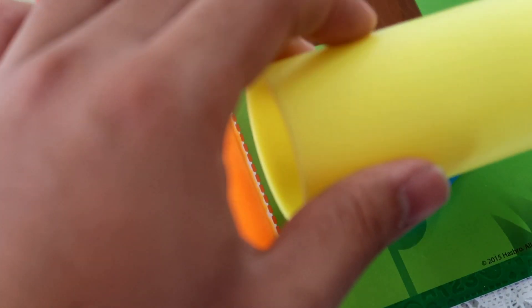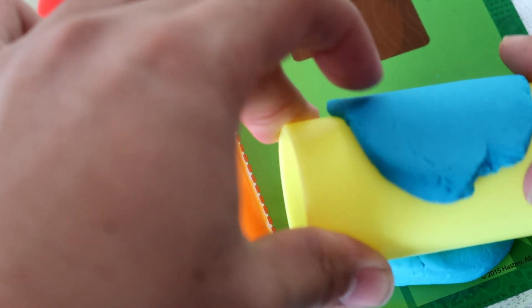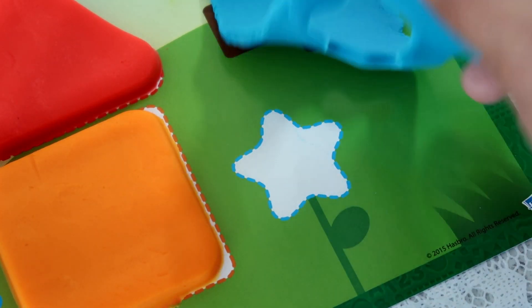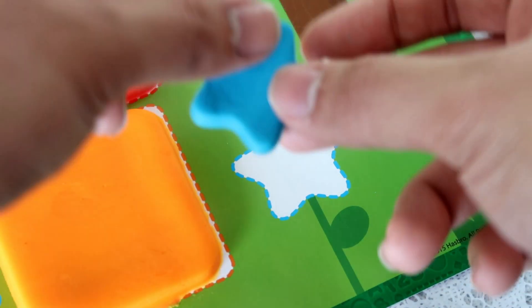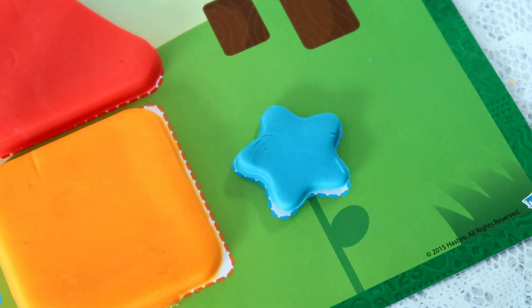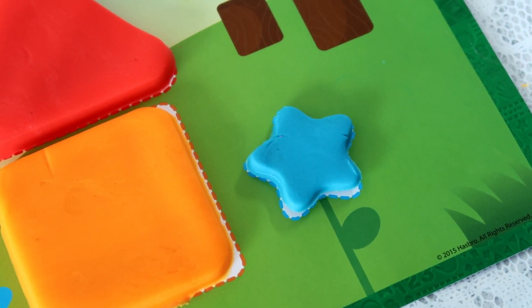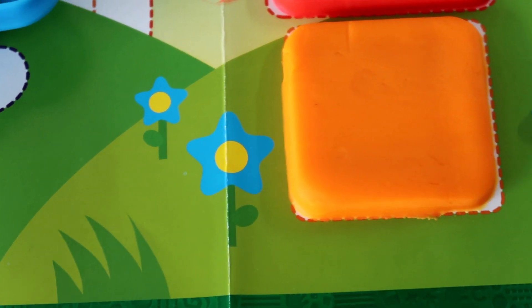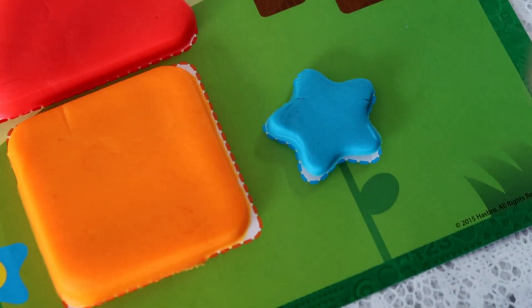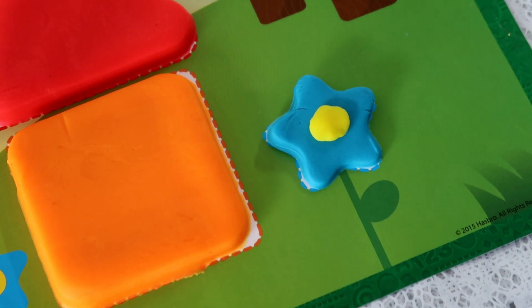Alright, but first let's flatten this out. Here we go. I am going to take this star shape out and put it on the painting. Okay, now we have a flower. It looks like it is missing a circle dot. We are going to use this yellow compound to make the dot. Wow, guys! Here we have the flower.